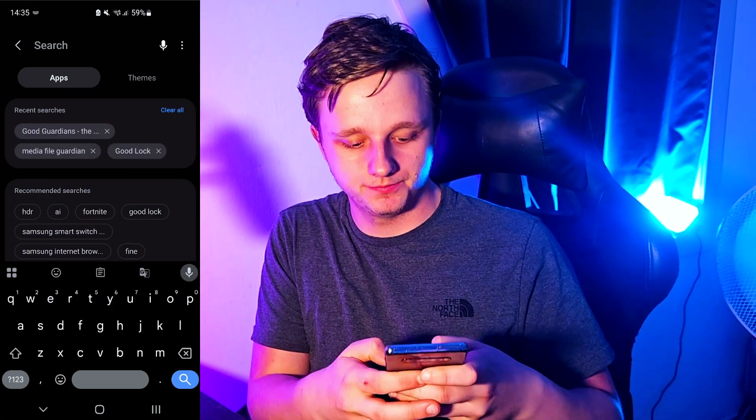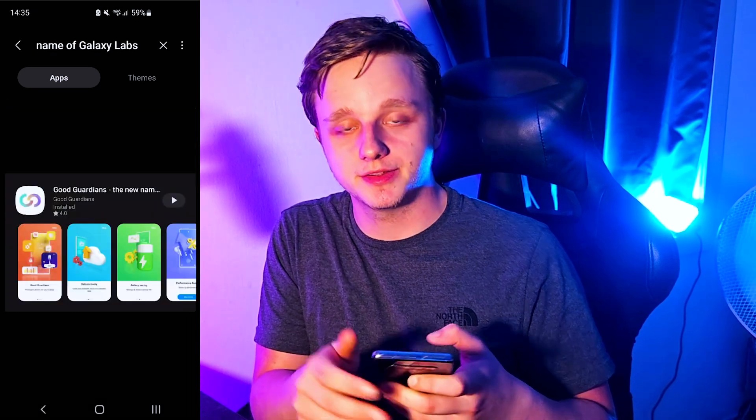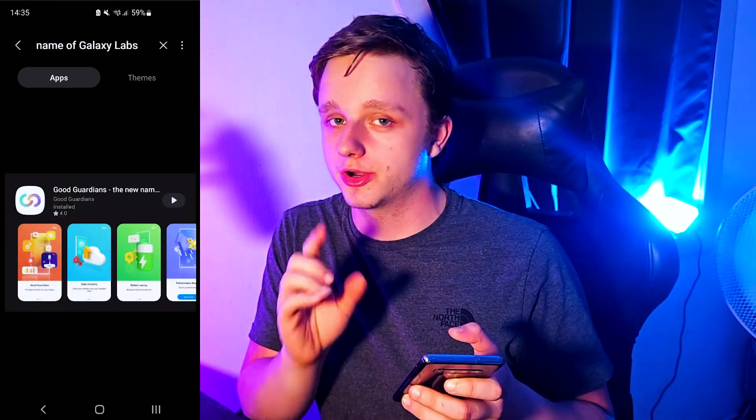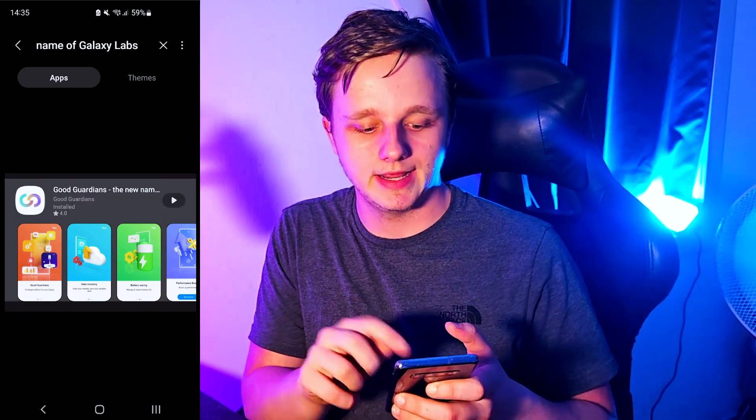To get it on your phone, go to the Galaxy Store and search for Good Guardians. It should pop up like this. If it doesn't, that means your phone is not supported, but don't worry — there's an alternative that works the same way.